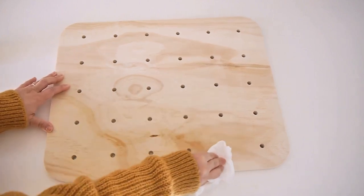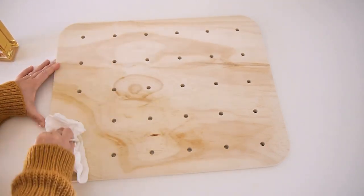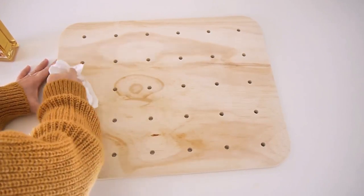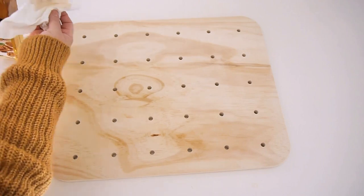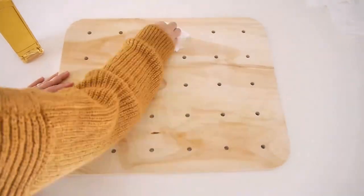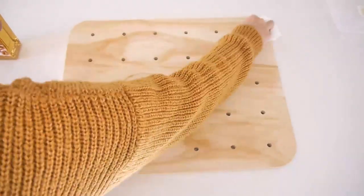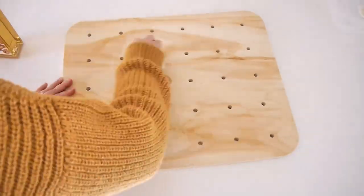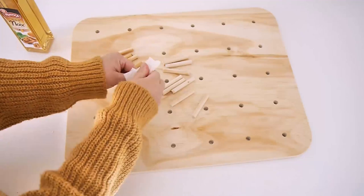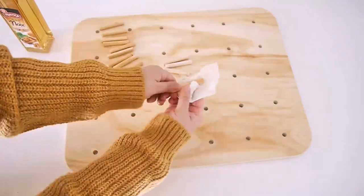Applying the walnut oil makes the wood waterproof, cures it, and makes it food safe so you can display your donuts without any issues. If you don't want to use this technique, you can leave the wood as-is and use little doilies behind the donuts. I wanted a clean look so I used walnut oil, which you can find at any supermarket or online. I spread it all over the surface with a paper towel, leave it for 24 hours, wipe off any excess, and reapply as needed. Don't forget to apply the oil to the little pegs too, since the donuts will be in contact with them directly.